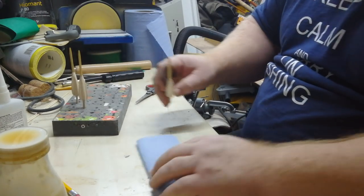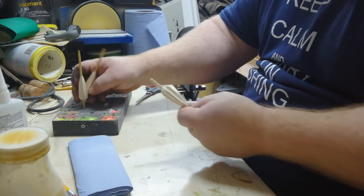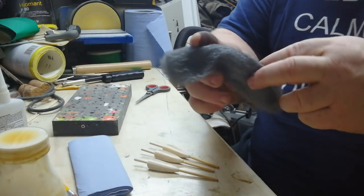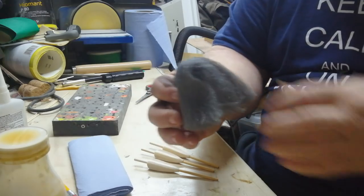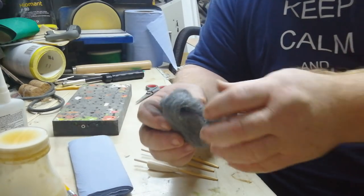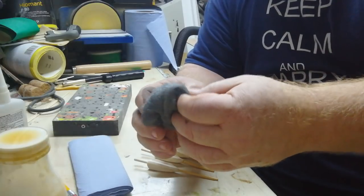That first coat's dry, so I'm going to give these a wee light rub down with some fine steel wool. You're better with the fine stuff — you've got three different grades: fine, medium and coarse. Self-explanatory, but I find the fine one is better.